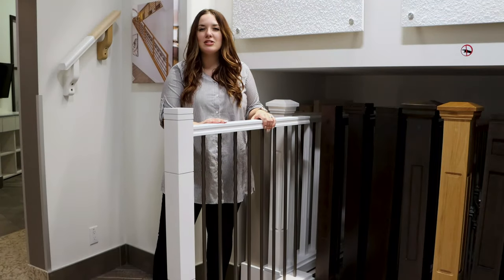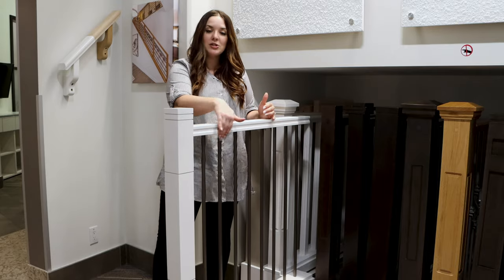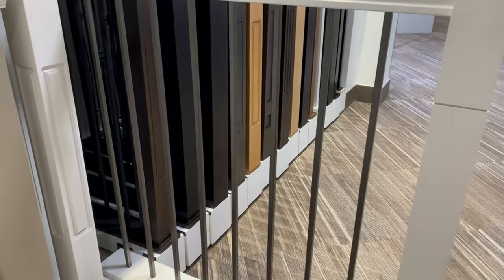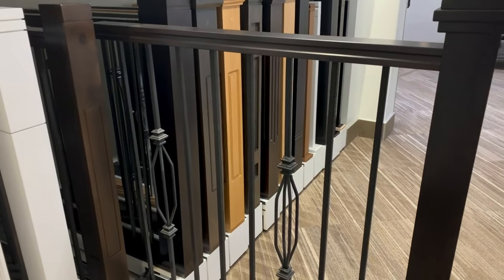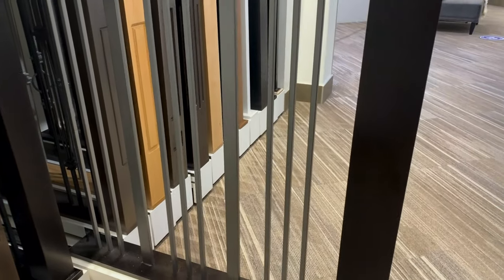The other option is to do a metal railing. With the metal spindles there are a lot of different pattern styles that you can pick from. This one here, for example, is blank — there's no designs on the spindles themselves. However, you can upgrade to a design that has a lot more detail in it or has an interesting pattern repeat as you can see in this one.